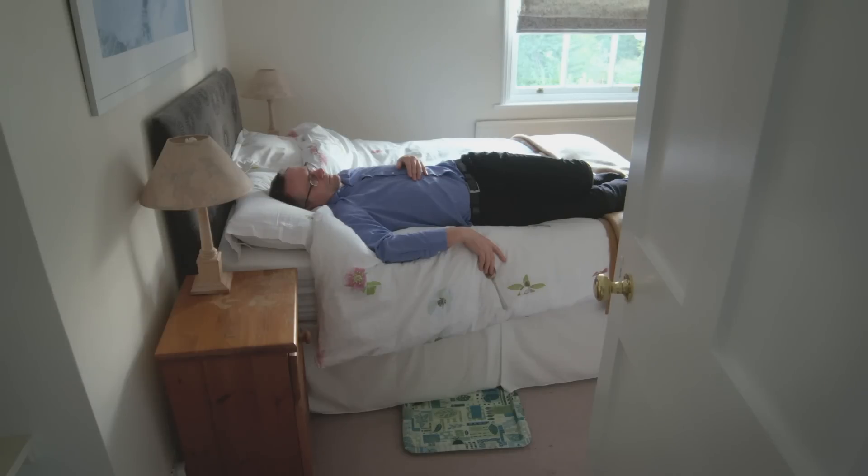If you fall asleep after 15 minutes, you're OK. At 10 minutes, you're sleep deprived. But if it's five minutes or less, then you may have severe sleep deprivation.